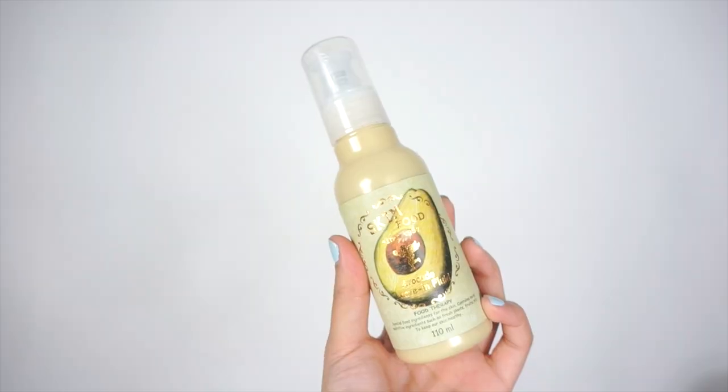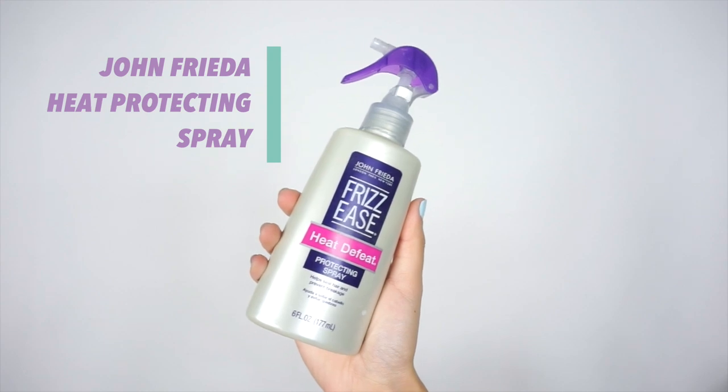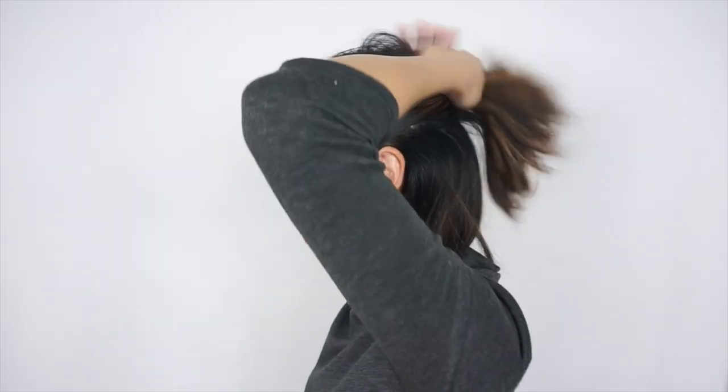I just washed and blow-dried my hair, but before I blow-dry, I like to use Skinfood's avocado mask to help with my dry ends and a heat protectant spray, which I'm not really picky with. When I curl my hair, I like to start from the back and work my way up to the front, so I'm going to clip up the rest for now.